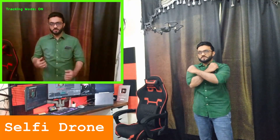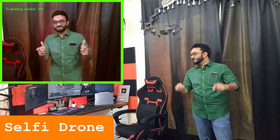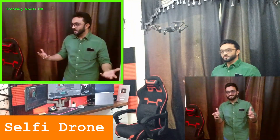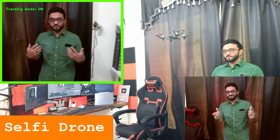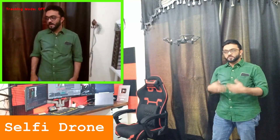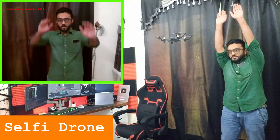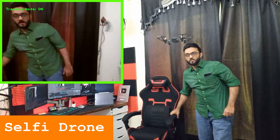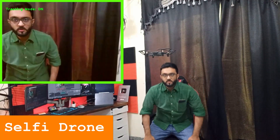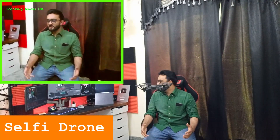Now if I want to take a picture I'll do the cross gesture — and there you go, that's how you take a picture. To stop the tracking mode you can do a T-pose and it will stop. Then I'll turn the tracking mode back on and go to the chair, going down a little bit so the drone follows me.